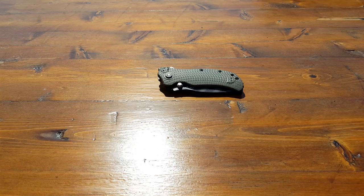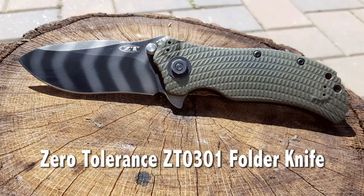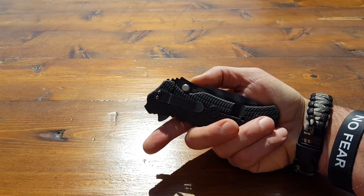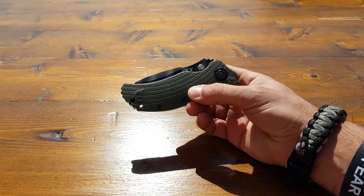Hello everyone, it's Helder here. Today I wanted to review the Zero Tolerance 0301 Ranger Green Folder Knife. This is made by the company Zero Tolerance, designed by Ken Onion. It's made in the USA and it's a real deal combat folder.